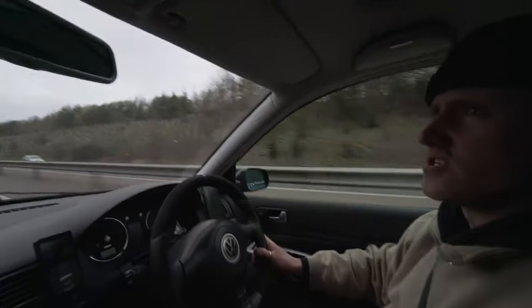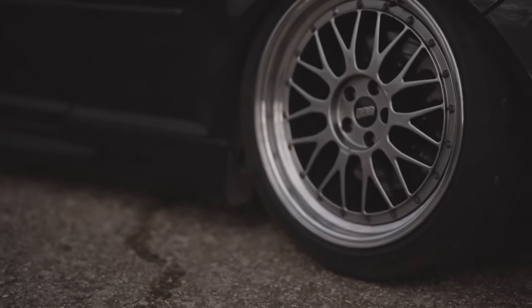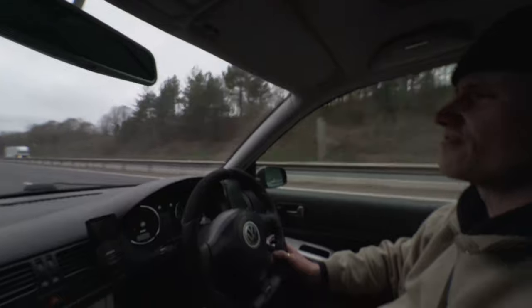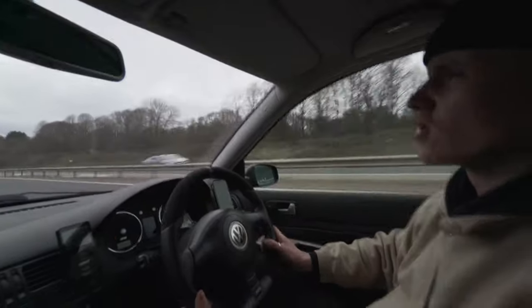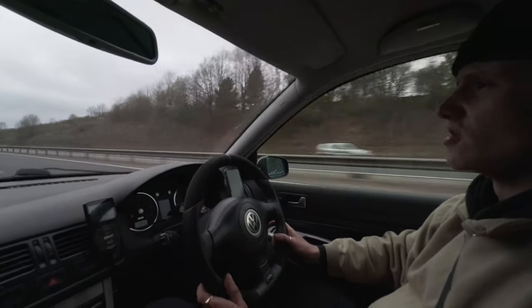It's got Tarox 10-piston front brakes with 356mm discs, then 330mm rear discs on standard calipers. It's got all powder-coated subframes, uprated anti-roll bars, running Airlift 3P with the Airlift Performance front struts and KW V3 rear shocks. I've got a full KW V3 coilover setup if I ever take it on track, but as it's just a road car, air ride's cool.